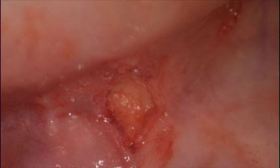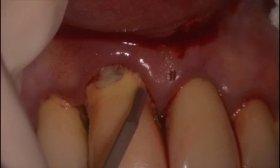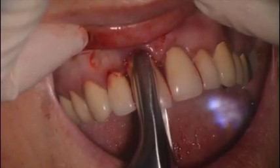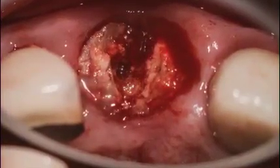The central incisor, tooth number 8 or tooth number 1-1 in this case, had class 3 mobility and was very loose, so it needed to be removed. We're using a micro blade — a small surgical blade used in ophthalmics — to release the gingival cuff around the tooth. We're removing the loose fragment, which in this case was just the crown, and here you can see the retained root.